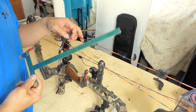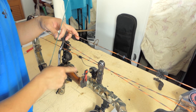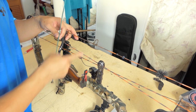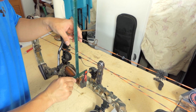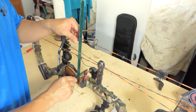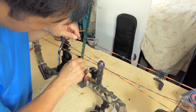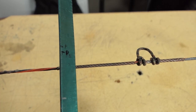The next thing we're going to measure using the bow square is the brace height. The brace height is from the groove of the grip to the string — this would be the shortest distance. You put the bow square in the groove perpendicular to the string, move it around a little bit, and find that shortest distance. In this case, it's right about 7 inches.